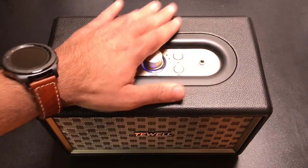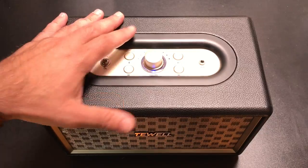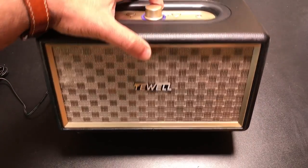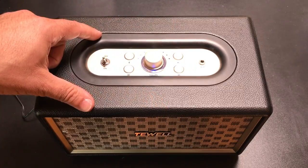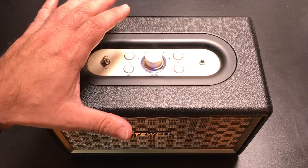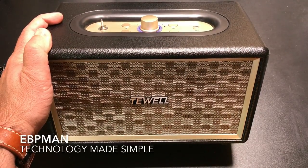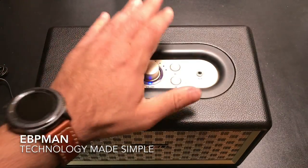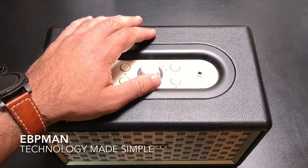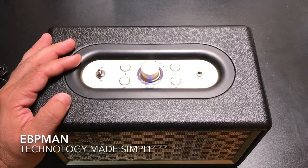I've seen speakers that look like this in some of the local big box retailers that are several hundred dollars. But this is a very affordable solution if you're looking for something that has this look — Bluetooth capable, aux in and Bluetooth connectivity — and sounds as great as this thing does. So this concludes my review of the T-Well Retro Rock Classic Design Speaker. If you have any comments or questions about this product, leave it in the comment area below. If you like the video, give it a thumbs up, and as always, don't forget to share and subscribe. Thanks for watching, guys.